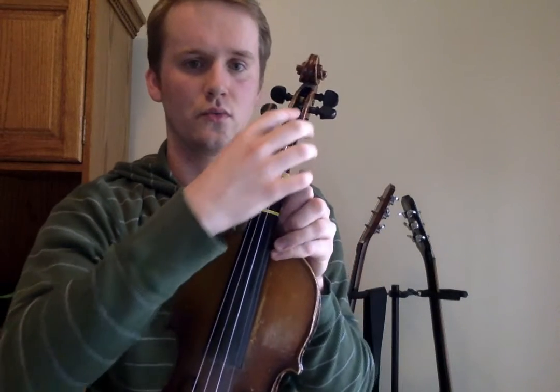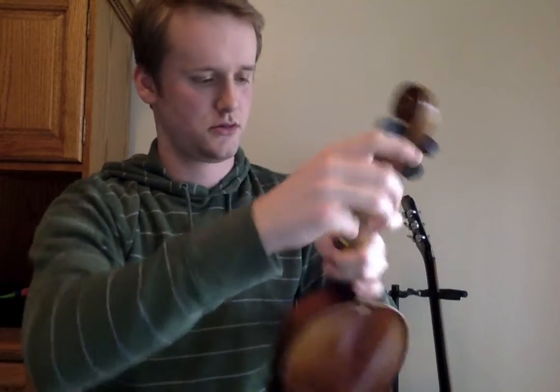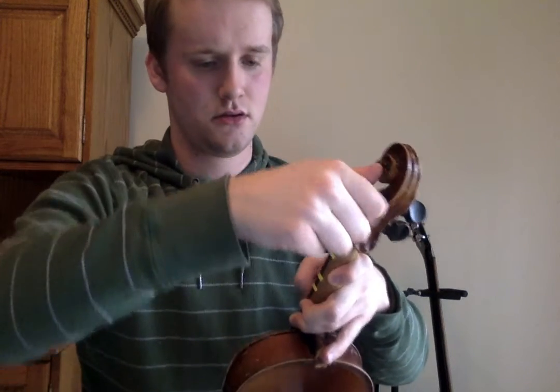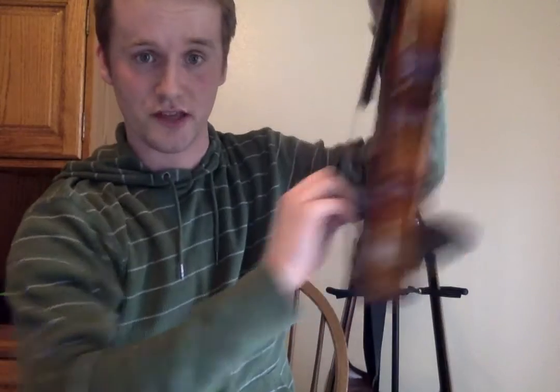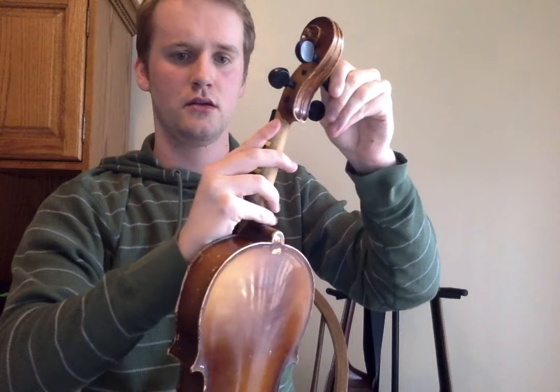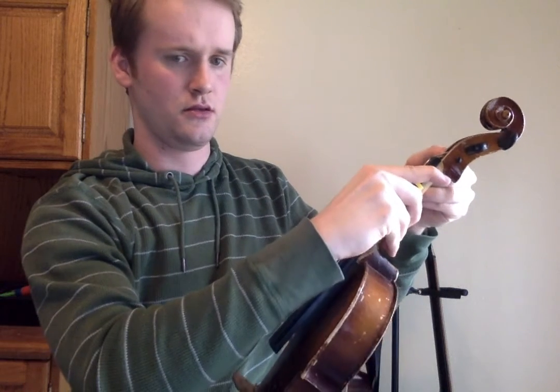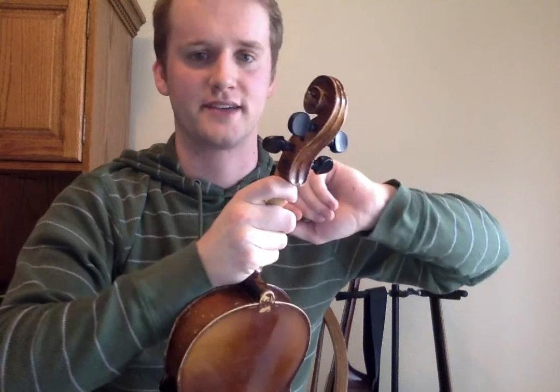The A string will go to this peg right here. I'm going to get that a little higher and now tune it up with the fine tuners — the screws on the bottom. The biggest most important key is to remember to push in while you're turning it and don't let it roll back down. That's why it takes someone with a little bit more strength to do it.